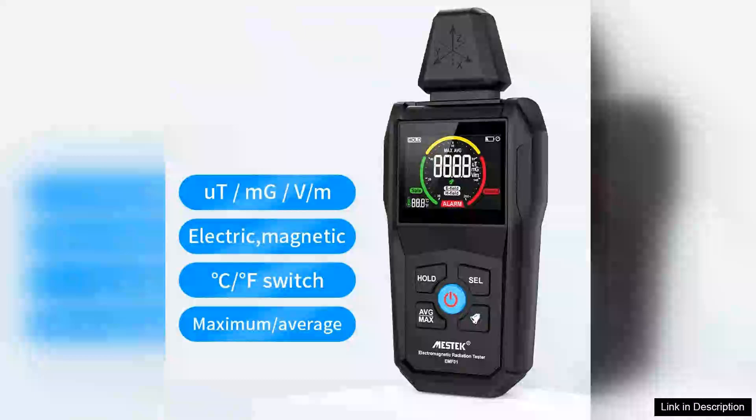The MISTEC electromagnetic radiation tester is a reliable and user-friendly device designed for individuals concerned about electromagnetic field exposure. From the moment you unbox it, the tester feels sturdy and well built, with a compact design that makes it easy to handle.